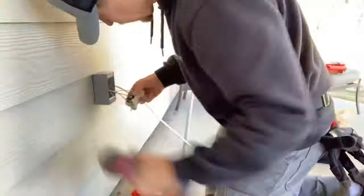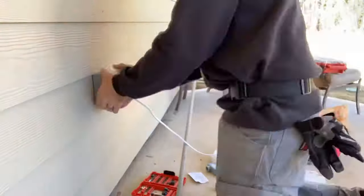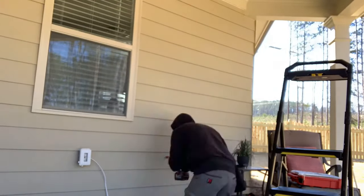So here you see me adding the outlet — the GFI outlet — and then we're going to run conduit off of that and bring it back inside the wall.